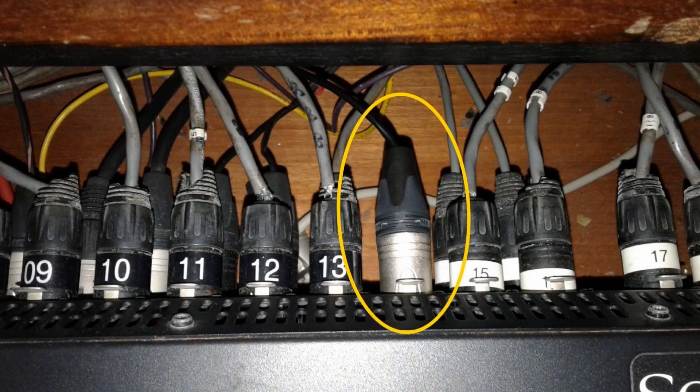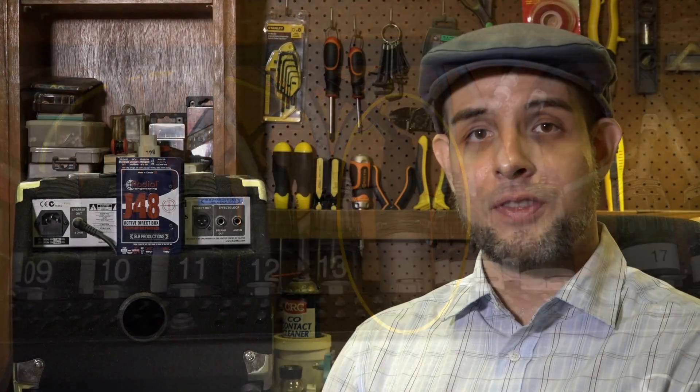After the service, being a sound engineer I wanted to troubleshoot. I went to the back and pulled the mixer out so I could see the connectors on the back, and I immediately noticed that the channel 14 connector — the channel we use for bass — was different from the rest. As you can see in the picture, the rest are black and have numbers on them. This one was silver with no number. That told me something was in between the mixer and the mic point that was preventing the phantom power from getting through.